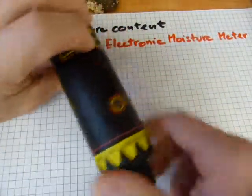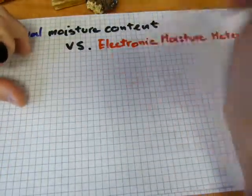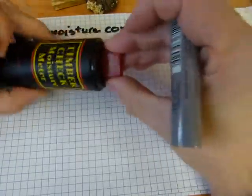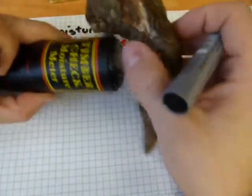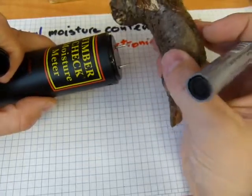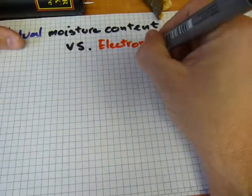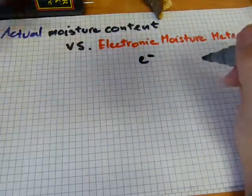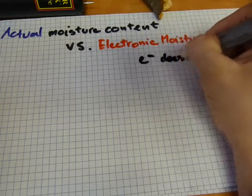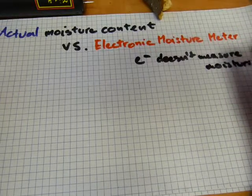A couple of problems with this measurement — they are fairly easy and fairly consistent. However, electricity doesn't measure moisture content. It's got a 9V battery and whatever sample you're holding between the two probes, the moisture in the sample will complete and close the circuit. Basically, you're zapping your piece of wood with electricity. It's not really measuring actual moisture content.